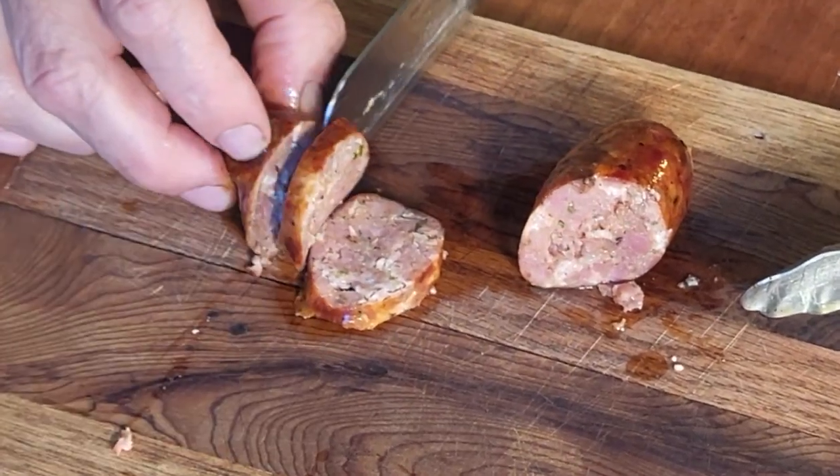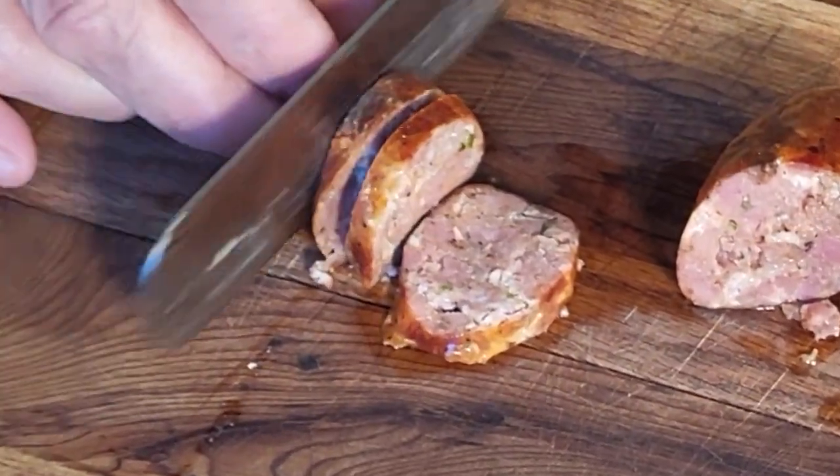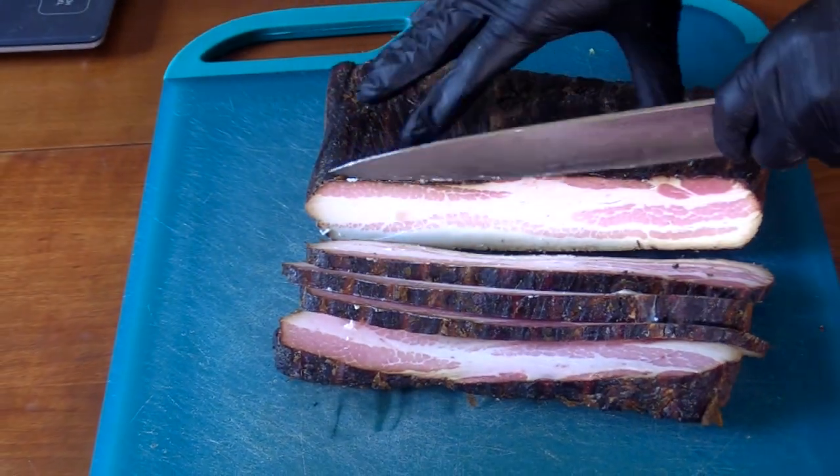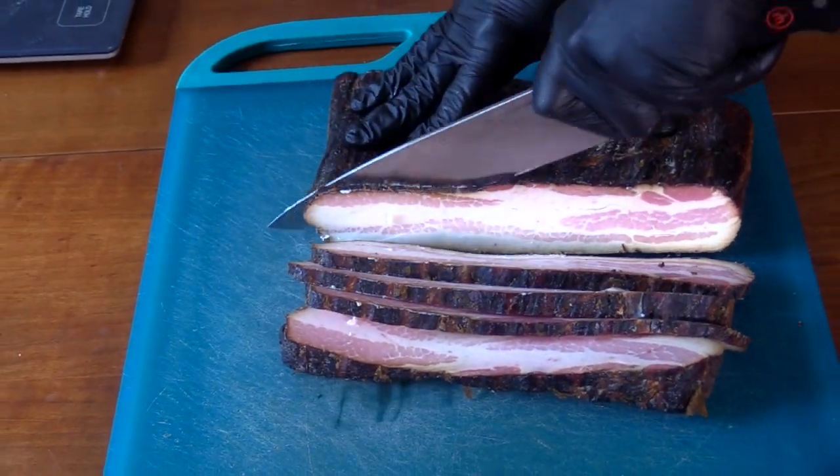Today I'm going to show you how I made these jalapeño popper sausages. My name's Craig, welcome to the Gourmet Woodsman. Here's some bacon I made a while ago — I'm going to use this in my jalapeño popper sausages.